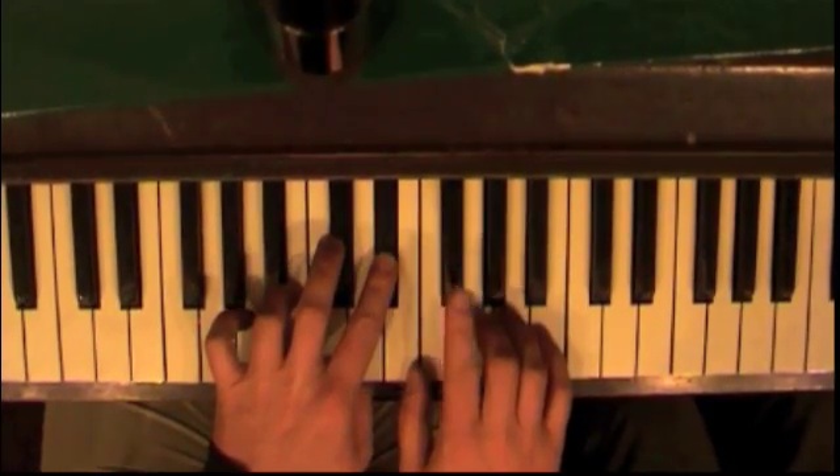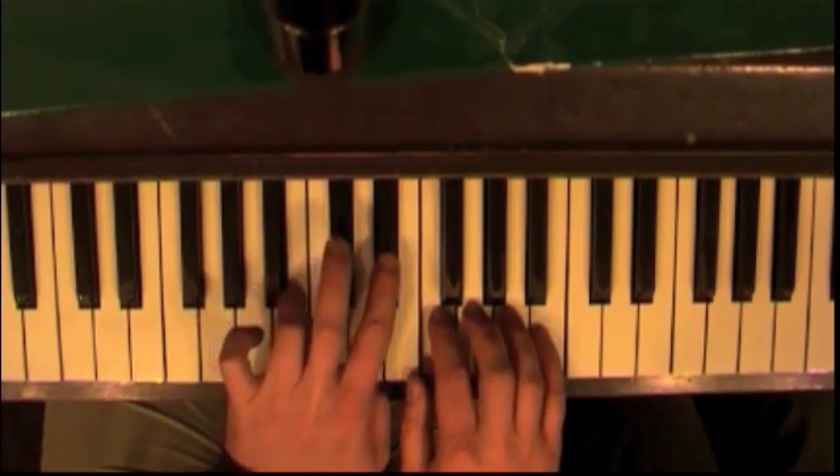Then left hand on D-sharp, and then this to F natural. And four.